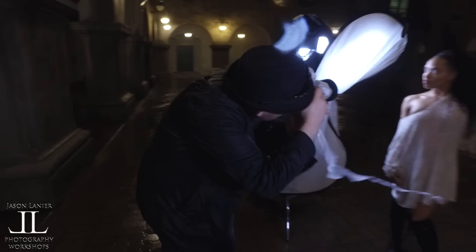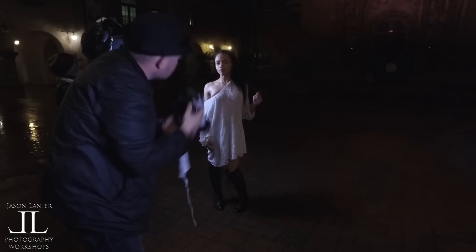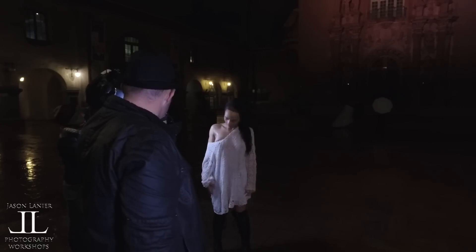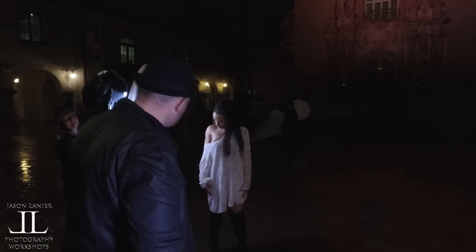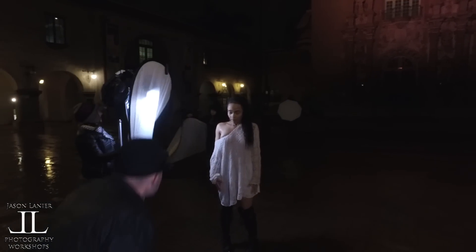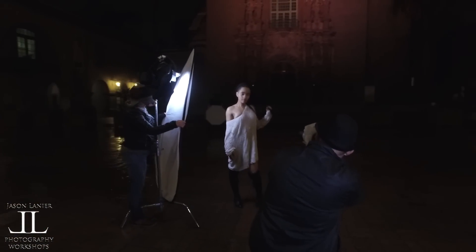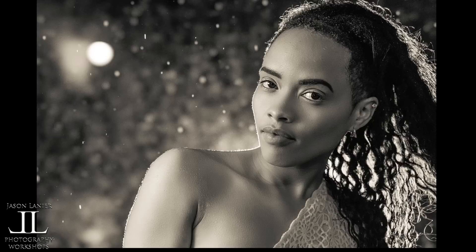Really testing the bokeh on this lens now and it is perfectly round. Come over here with the light — go right behind her, pop it right behind her. One — good grief, that's amazing. One, two, three. We got it!